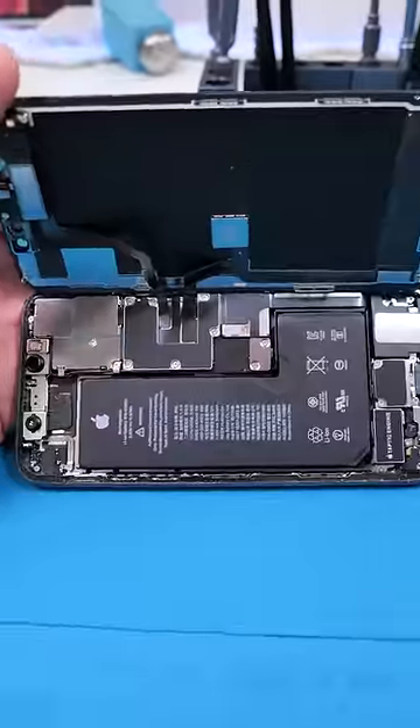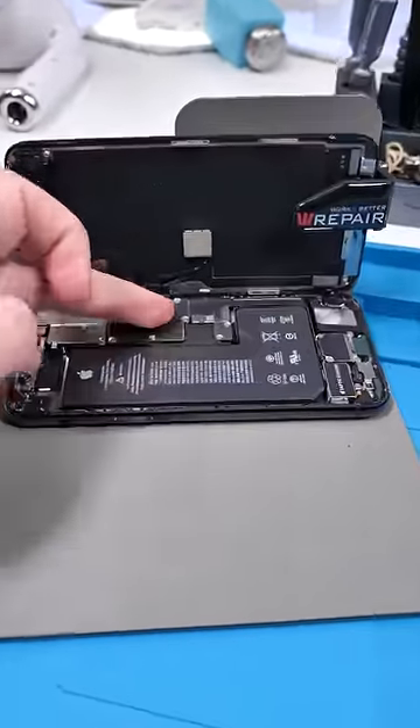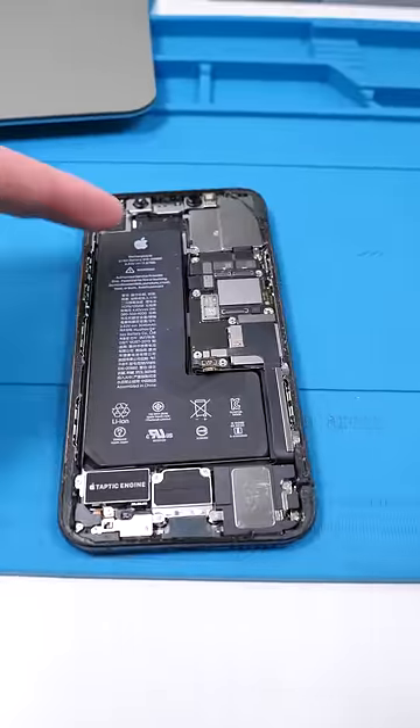Unscrew, open it up. It actually looks pretty clean considering what it's been through. So we're gonna be taking all the internals from this phone and putting it into a new housing. Let's get to work. Remove the screen. Now we'll disconnect everything we see.